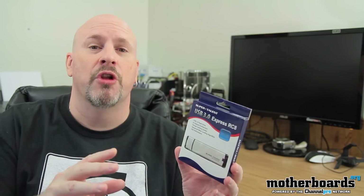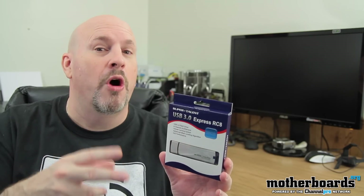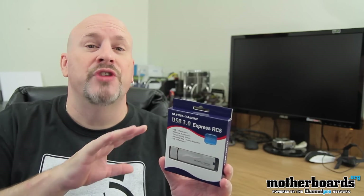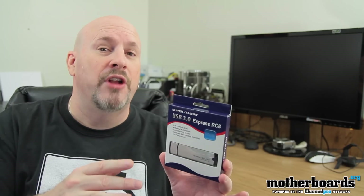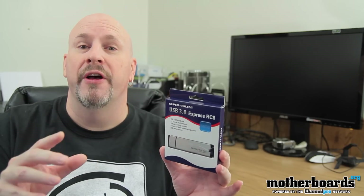The advanced wear leveling algorithm is supposed to maintain your drive for much longer. You guys know there's only a certain amount of reads and writes available on an SSD. This new RC8 from Supertalent features eight-channel technology making everything transfer faster, and with this wear leveling technology the drive is supposed to last longer and have more writes before failure.